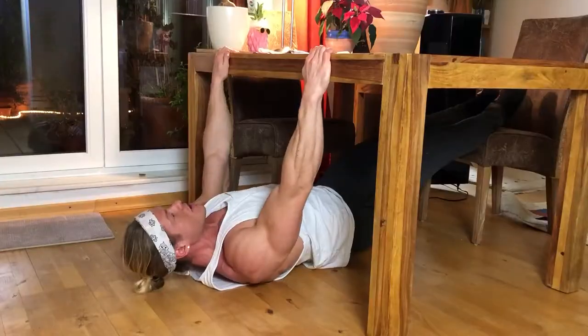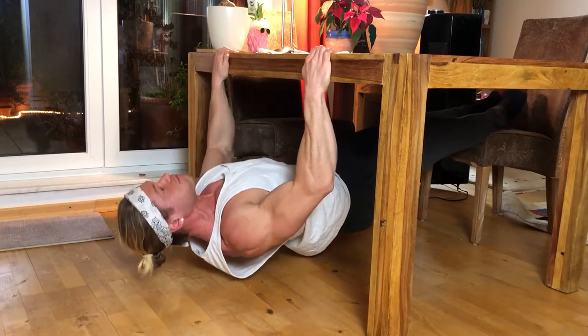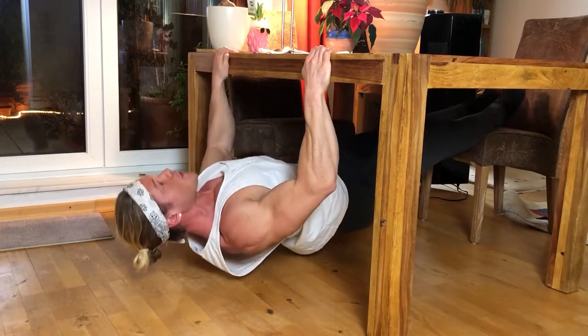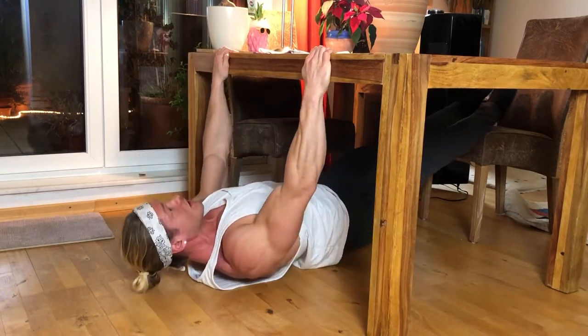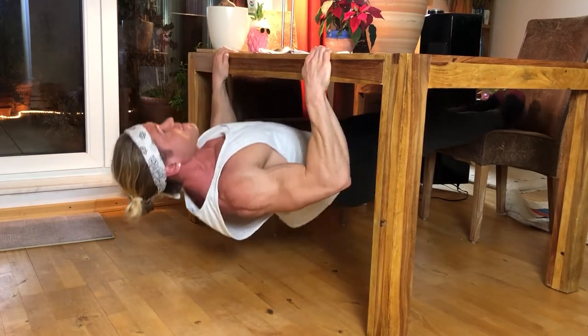Now level four — it's getting a lot more intense. Implement a slow negative motion: pull yourself up, and when you lower yourself down, do it really slow — take about two seconds. That's the next level. It makes the exercise way harder and you get a way better squeeze by focusing on that negative part of the movement.